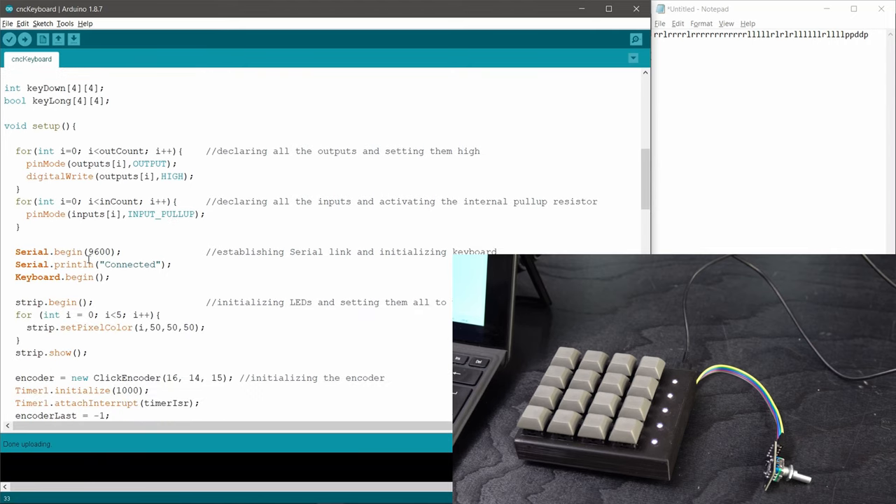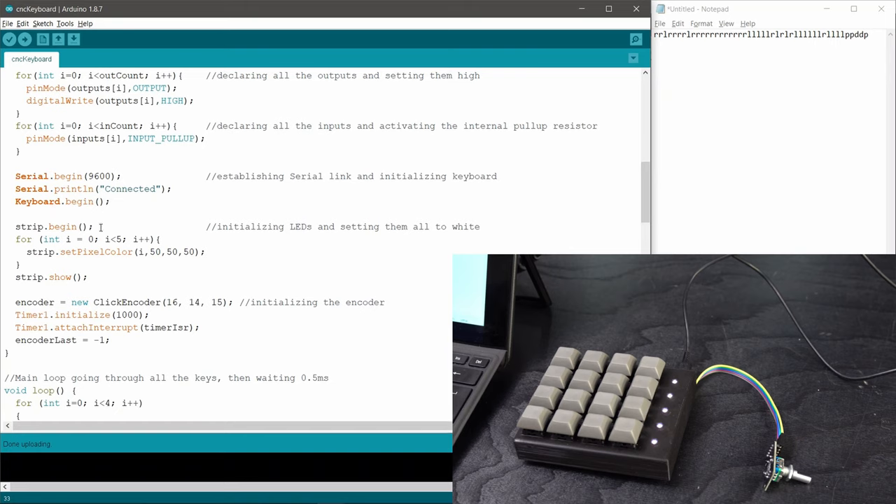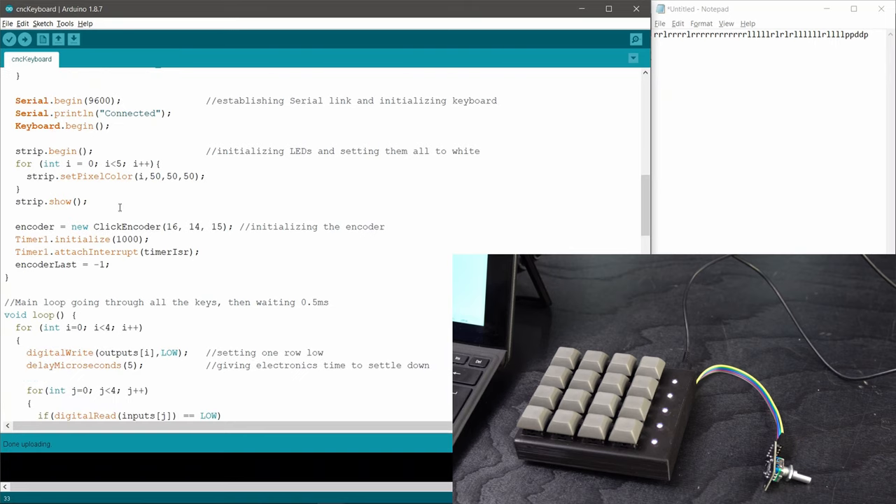In the setup I declare all the pins like regular Arduino stuff, set up the keyboard and serial connections, and set the LEDs. Right now just using strip.setPixelColor, I can set the color of the LEDs with an RGB value — 50, 50, 50 is relatively dim white. These LEDs do draw quite a bit of power, so setting them to full brightness would probably be too much for the USB port and I'd have to add extra power. So I went with a conservative value of 50, which is still relatively bright. I haven't done anything fancy with the LEDs yet, but I could see them used as output — for example, green if the machine is running, yellow if it's paused.